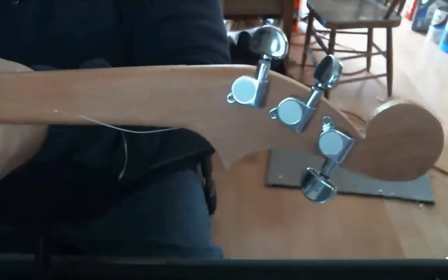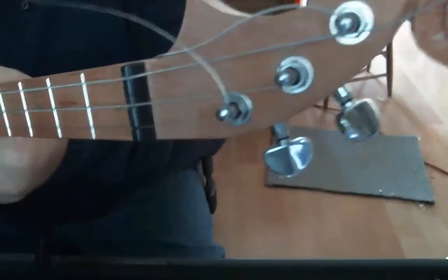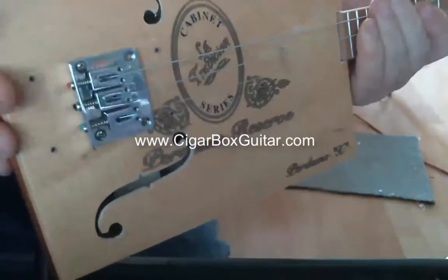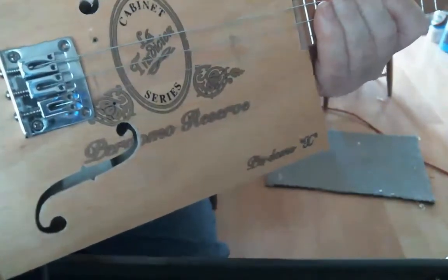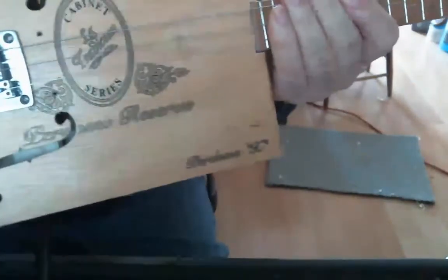The machine heads are fully encased. They are from CB Giddy. Same with the bridge — I assume they're Chinese. They're kind of sloppy as far as the construction goes. They're not like Martin or Gibson. F-holes I cut to hopefully enhance the acoustics.